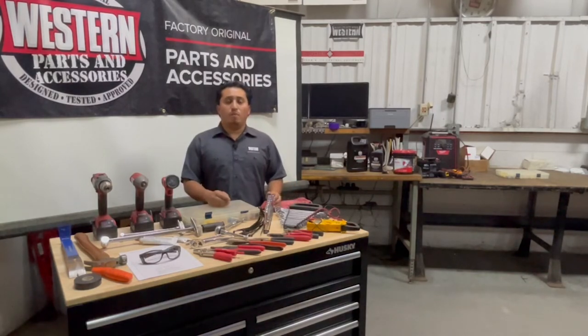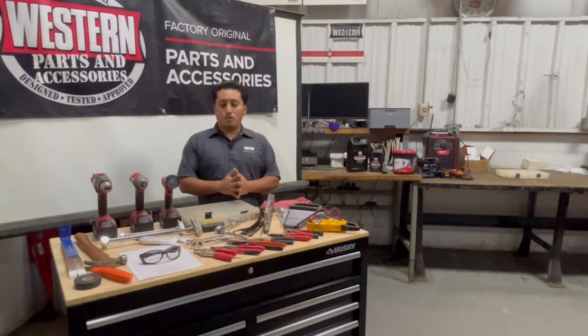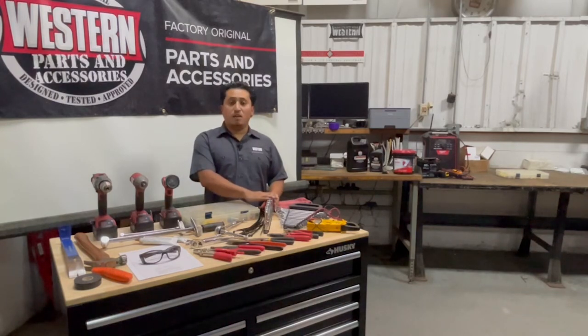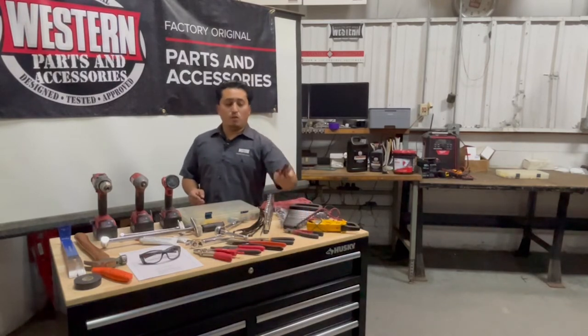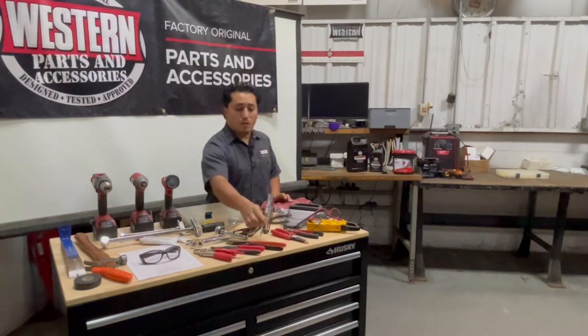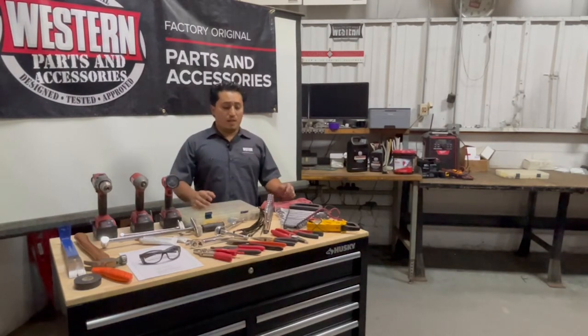Now let's go through some of the tools you might need. We're not going to go into anything super fancy or really specific because every install will be different. Basic things: have a socket set — half inch or three-eighths — a wrench set, general pliers, side cutters for electrical work, wire cutters, and needle nose pliers for grabbing cotters or bolts.